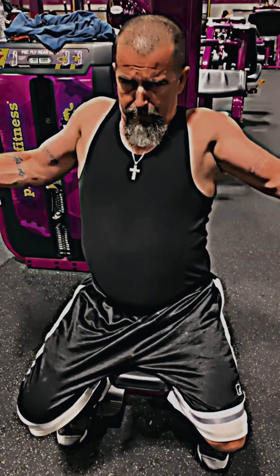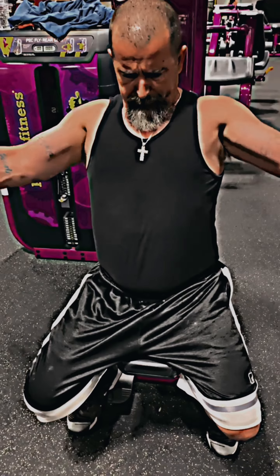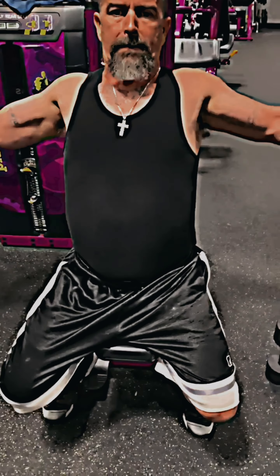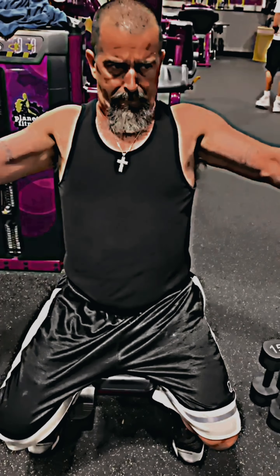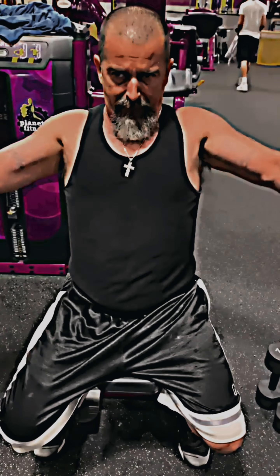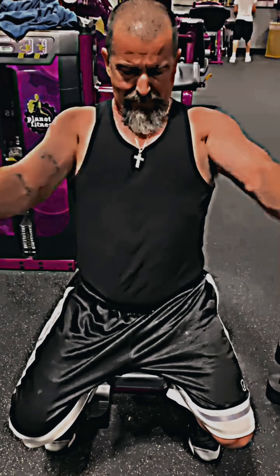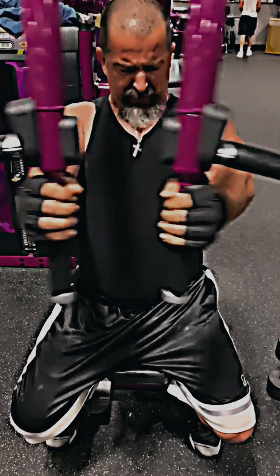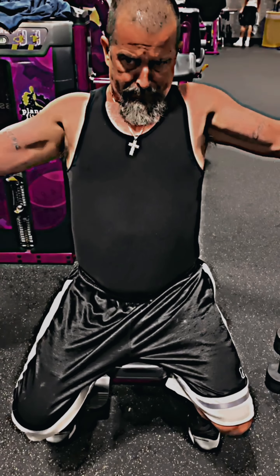Now we're doing a seated pec fly machine. On these, you want to arch your back a little bit and push your chest up. The idea is you're bringing your elbows as close together as you can — you really feel that in the chest. It's a really good exercise, and I superset this with the rope pulldowns for the tricep.